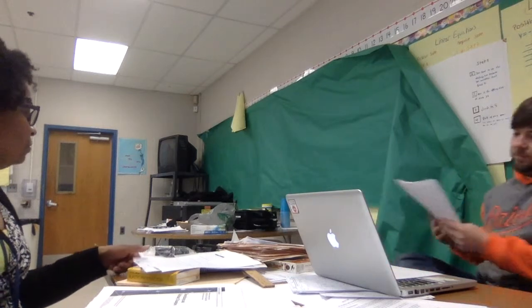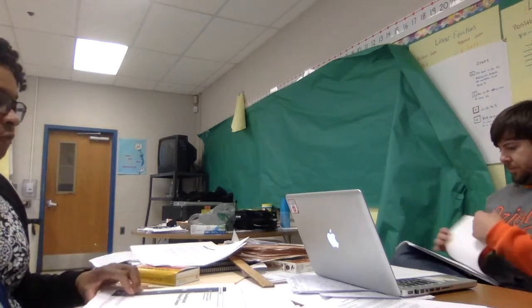All right, so Mr. Thorne, we're going to look at your Cycle 2. We talked about your focus, and your focus is writing, but I really want to look at the pre-assessment, the post-assessment, and then the activities in between for your lesson.